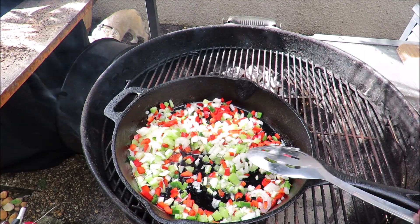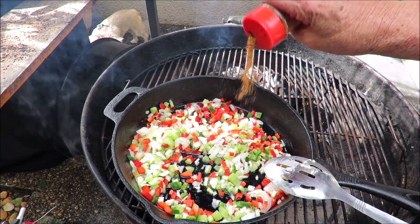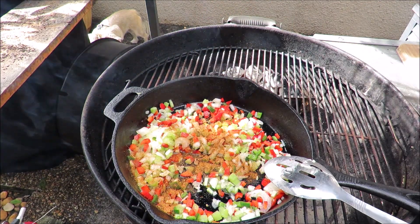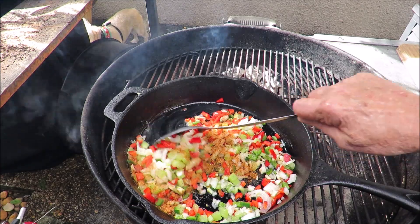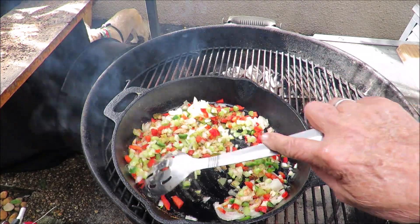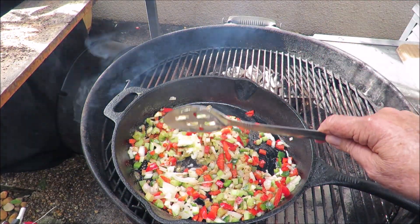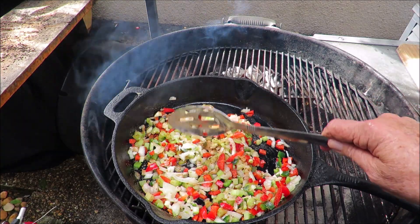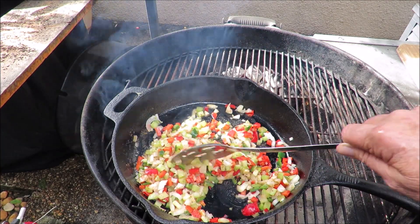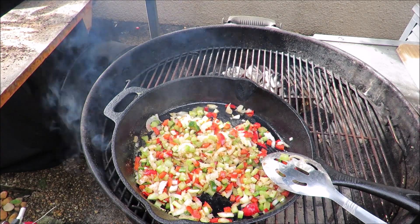We're going to season that with some Tango Spice Cajun Rub, which we already talked about. If you want to win some, be a subscriber and leave a comment on this video. Isn't that pretty? That's beautiful. We're going to get that sautéed up — this is going to go fast from here. You don't need to watch that; I'll bring you back for the next step. Stay tuned.